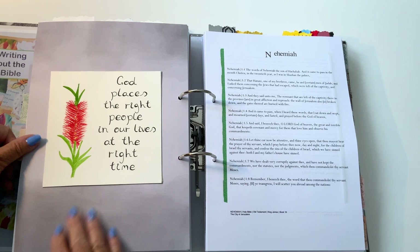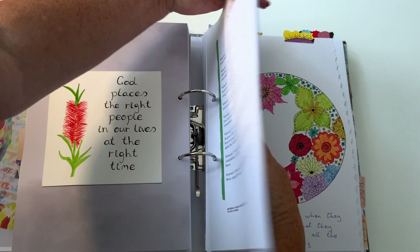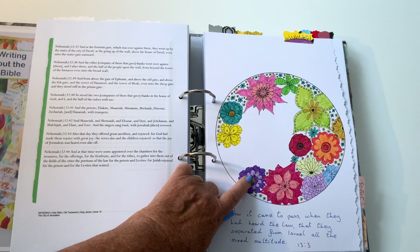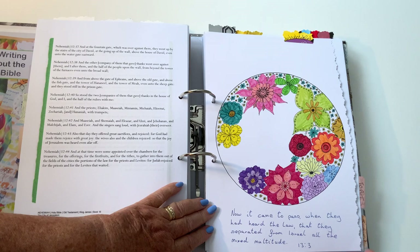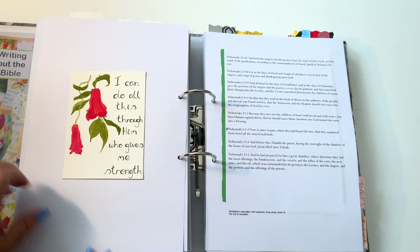Nehemiah is next. The quote here: 'God places the right people in our lives at the right time' — I like that one. The in-between piece on this one is done with Faber-Castell pens, and the text reference is on the back: Nehemiah 13:3. That was quite a colorful one — I like doing that. This one says: 'I can do all this through Him who gives me strength' — definitely.